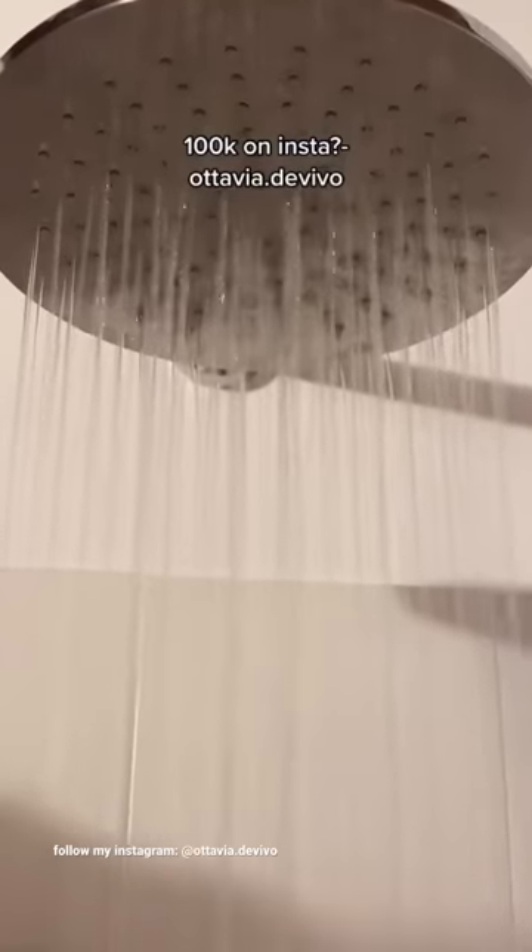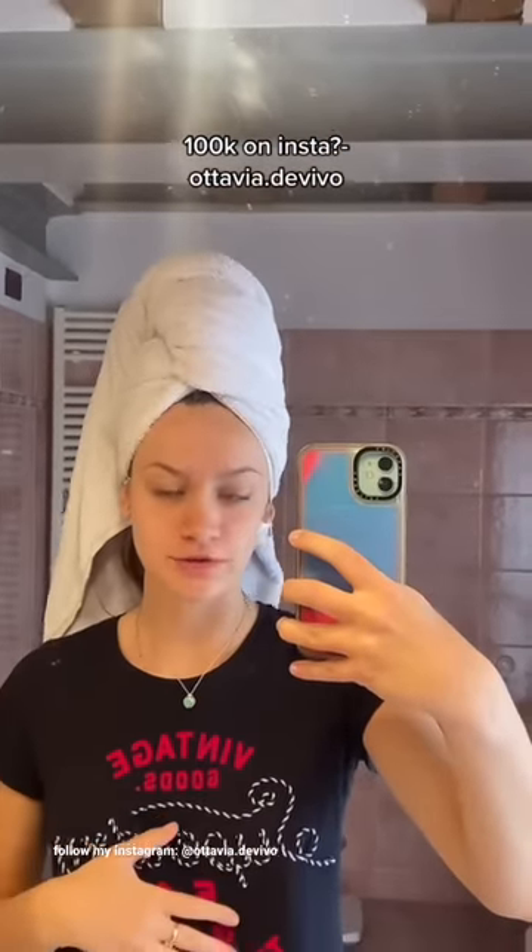I'm gonna do this — I have a birthday party to go to, so I really hope this looks good. I'm gonna go wash my hair. Okay, I washed my hair and I'm gonna let most of it dry.